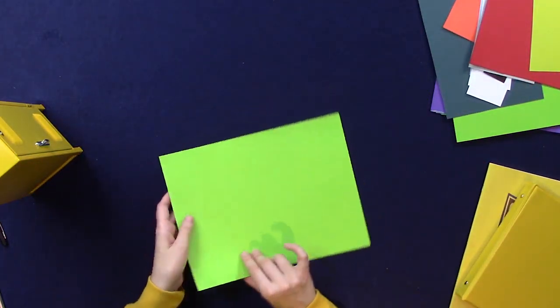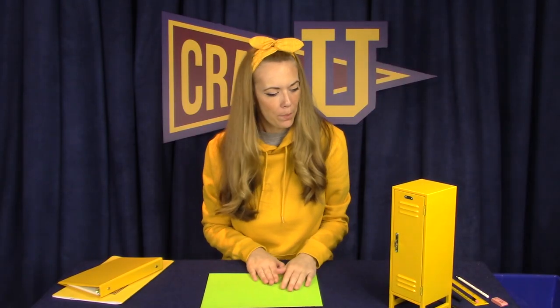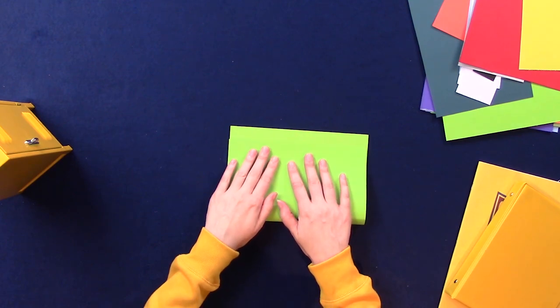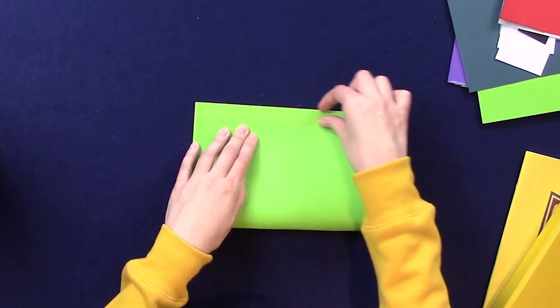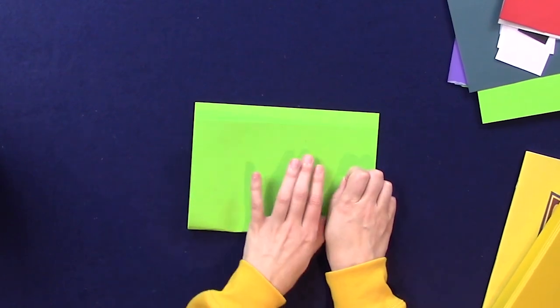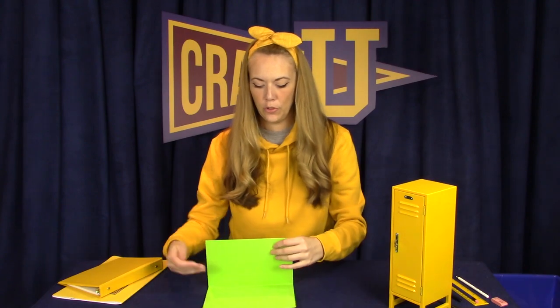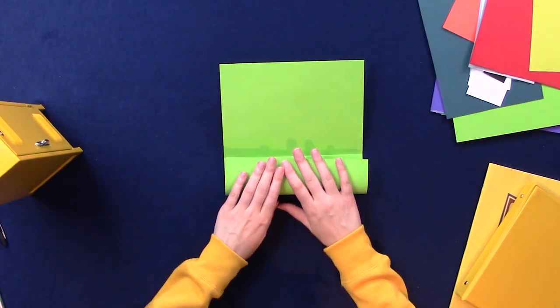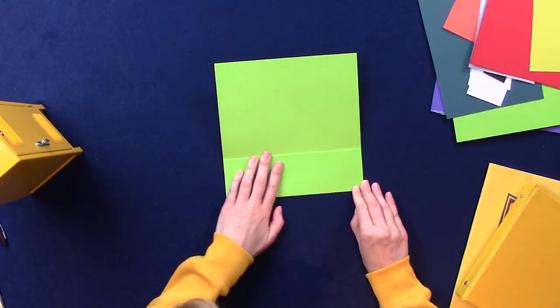I'm going to make my locker out of this bright green color and you can make your locker out of any color that you like. So to start building the four walls of the locker I'm going to fold the paper almost in half, leaving a little bit of space at the top here. We want our locker to have four walls but so far we only have two sides, so let's create another side to the locker by folding into the middle like so.